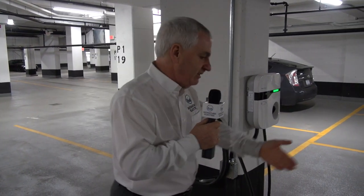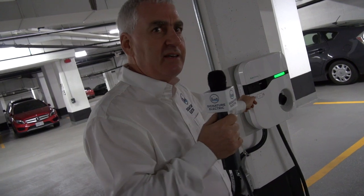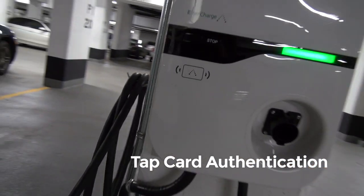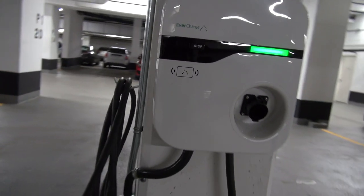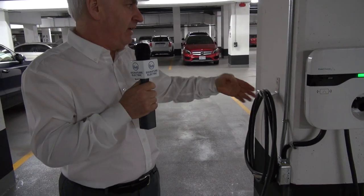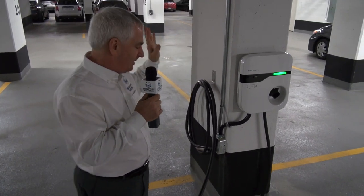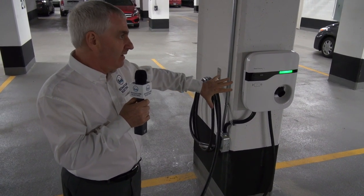A Tesla owner would typically use an adapter. What's going to happen is the resident pulls into the parking space — they've got a tap card, which is used here to authenticate the charger and start the charging session. That confirms it's the correct person, so not just anybody can pull into this space and use the charger. If I plug my car in now, it wouldn't do anything, which gives a level of security. Before this, people wanted little switches with lock boxes and it was a mess. This is a nice, easy, and very common means of authentication.